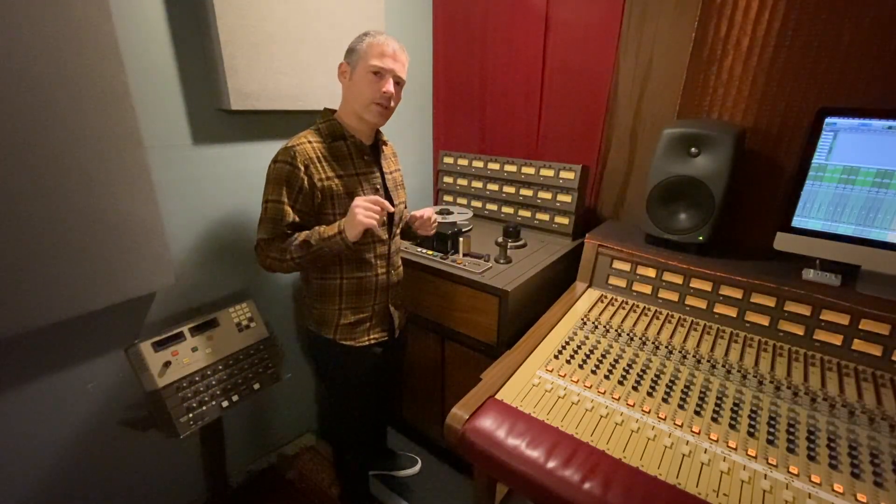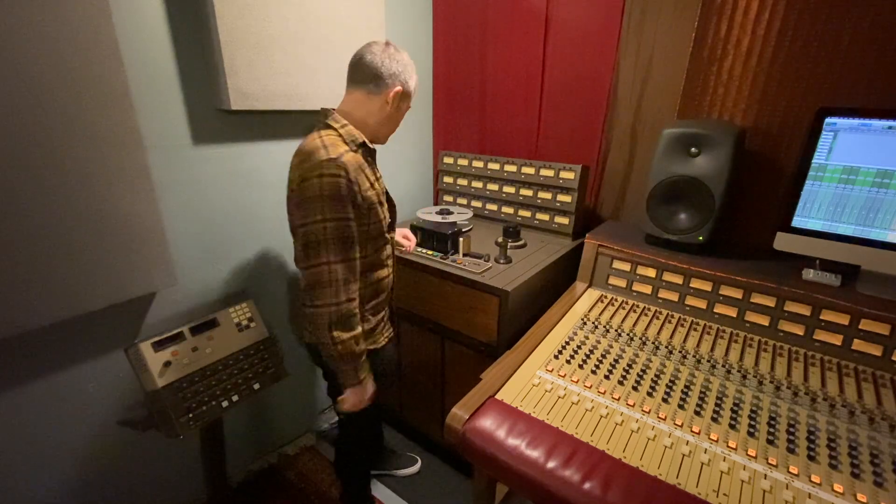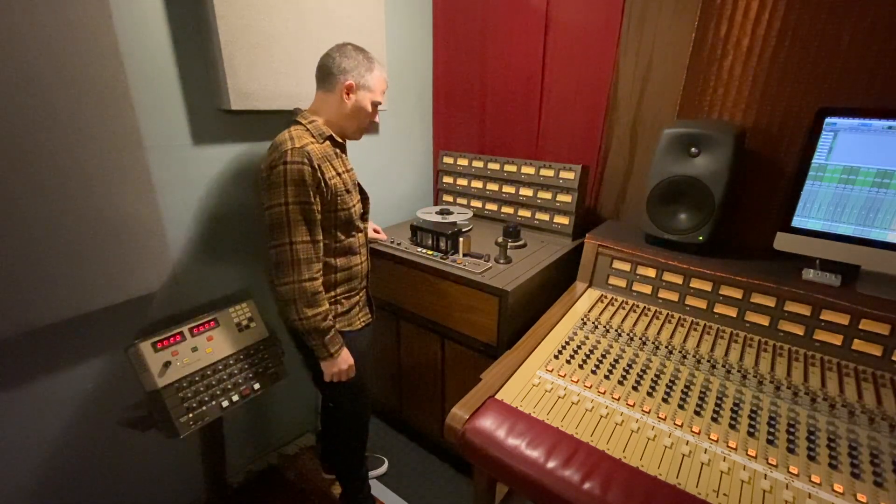We're going to hear the JH24 and the Burls side by side. The first thing I got to do is turn on a tape machine. That's how you turn on a tape machine.